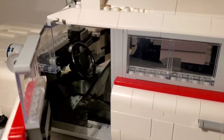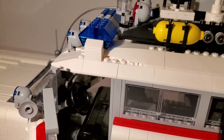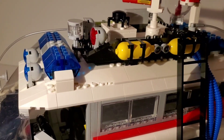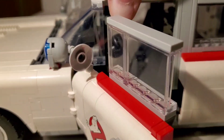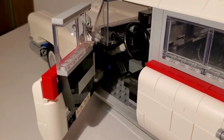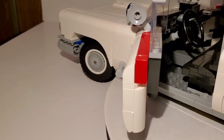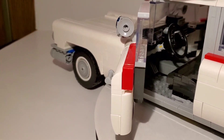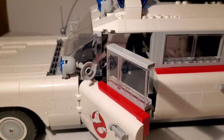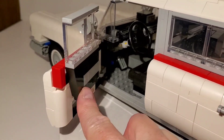You can see more details inside — the steering wheel works and will turn the wheels. Thankfully they also give you this little mechanism up on the top — it looks like one of the lights. When you turn it, it actually turns the steering wheel and moves the wheels. It's a clever, easy way to turn the wheels if you want to drive it around.